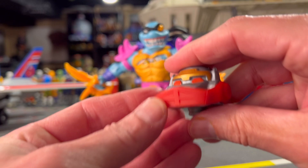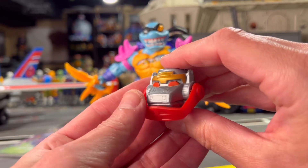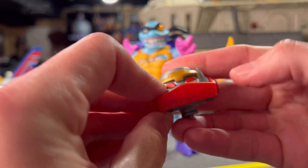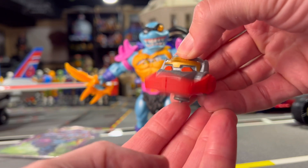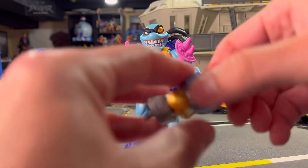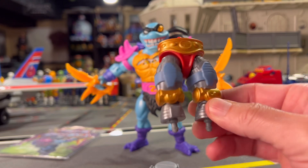With Slaker here, you get the head — and I can tell just by the construction of it we're going to get the play feature that the original Roboto had, which is going to be fun. And there is his crotch and upper legs.